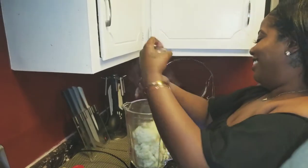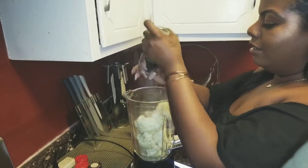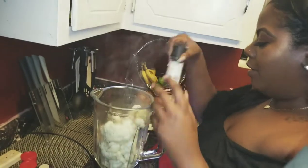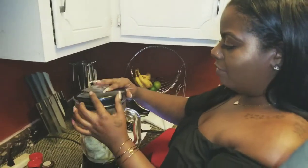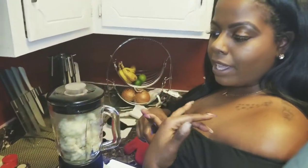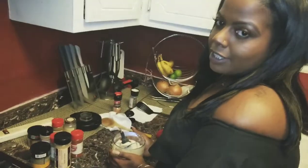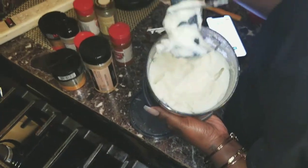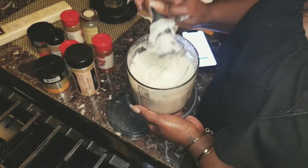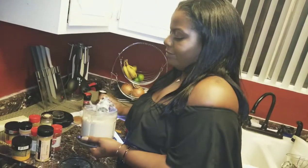Some people like to put cheese in there - I do too - but I just wanted to take a break on that because I've been having cheese all morning. I had cheese in my eggs, cheese in my chicken for lunch, so I just want something without. Alright, we had to change blenders, but look at it - this is your cauliflower mash. It's a little thinner than real mashed potatoes but a lot healthier.